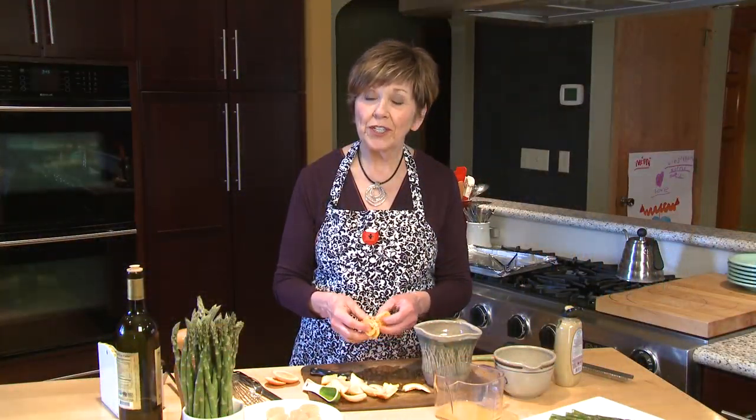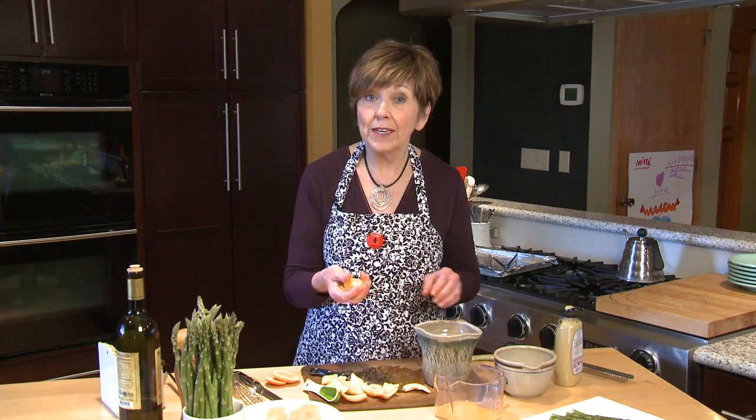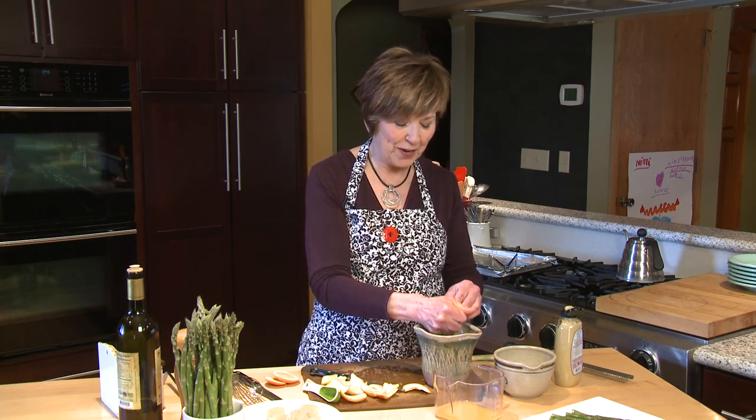Once you've removed your orange segments, you'll have all this pulp left, and actually there's a lot of juice in here. So I'm going to squeeze the juice right into the pitcher that I'm mixing my vinaigrette into. I'll be adding a little bit more juice too, but why waste all this great sweet juice?